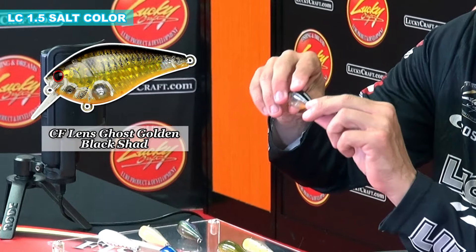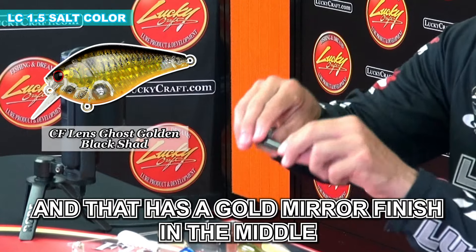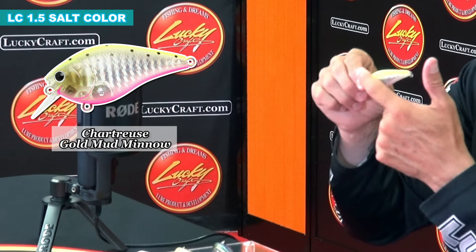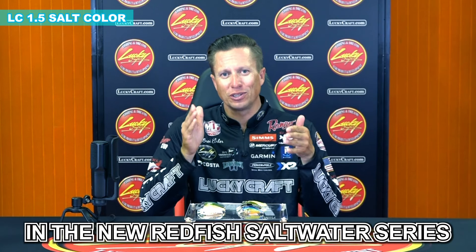We have another one with a gold and black back, and it has that gold mirror finish in the middle. Then we have a good sea trout color that has a good silver flash mirror in the middle, and then a speckled trout with a chartreuse back. So really great colors in that new redfish saltwater series in the Lucky Craft 1.5.